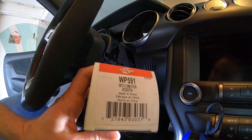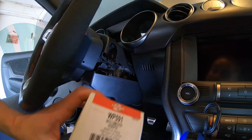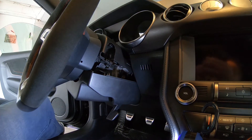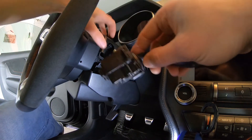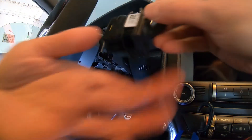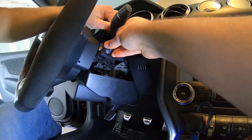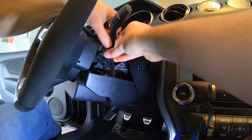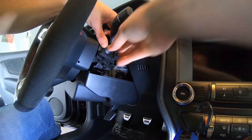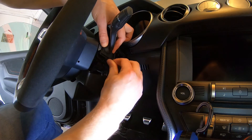Here's the box for the new part — it's a Standard part from O'Reilly Auto, WP-591. That should be the same for quite a few Ford models. This is one without the auto-sensing wipers; the GT350 and R didn't have that option, though some Mustangs do. As you can see it looks almost identical. We're going to slide this guy right in there — nothing to it. Make sure it's all the way in, which it is, and we'll put these two screws back in.